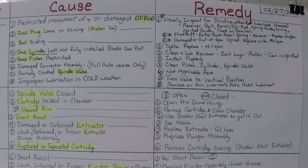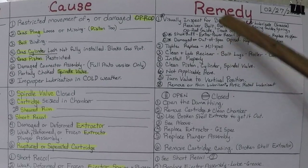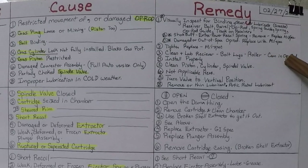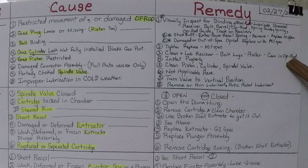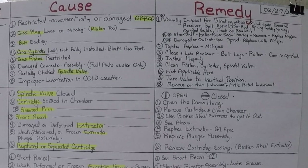Cause number two: gas plug loose or missing — if missing, the piston has likely fallen out. Tighten and or replace with mil-spec pieces. Number three: bolt binding — clean and lube the receiver, bolt lugs, roller, and cam in the op rod. Put grease in the hollowed-out cam area of the op rod. Number four: gas cylinder lock not fully installed, blocks gas port.